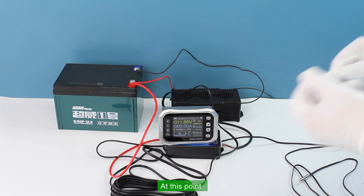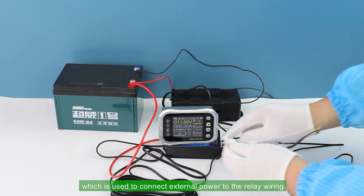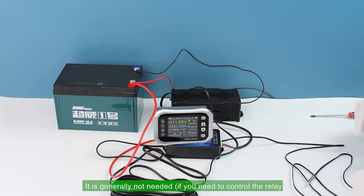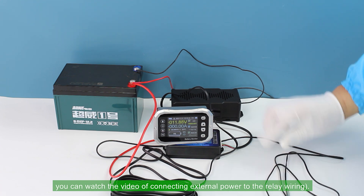At this point, there is still one 3P ribbon cable left in the accessories, which is used to connect external power to the relay wiring. It is generally not needed, but if you need to control the relay, you can watch the video on connecting external power to the relay wiring.